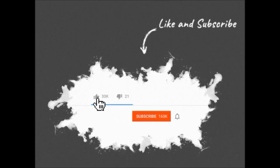Hello. Please hit the like button and subscribe to my channel. Also press the bell icon for future video notifications. Thanks.